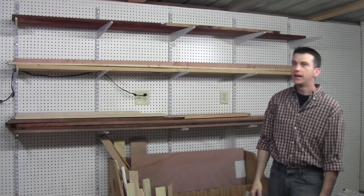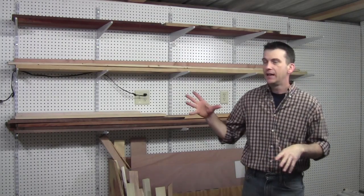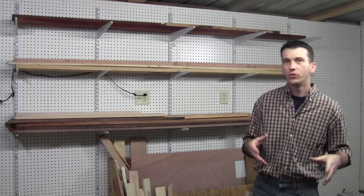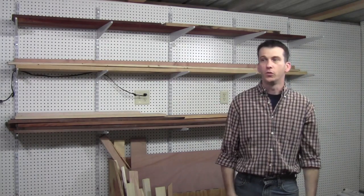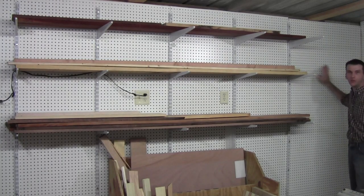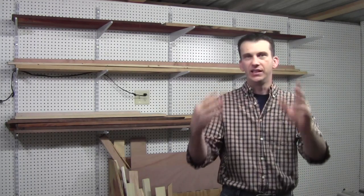I already started hanging some accessories as you saw earlier in the video and I'm getting ready to start building some more accessories to hang on the wall. What I'm doing is going through each box one by one, seeing what needs to be in this building and what needs to stay over in that building for when I set up that shop. The one thing that I do need to get in here is the clamp rack on this part of the wall. I'm going to go ahead and build the clamp rack and it's going to hold my bar clamps, my aluminum F-clamps, the spring clamps, as well as some miscellaneous little clamps.